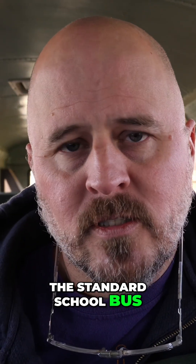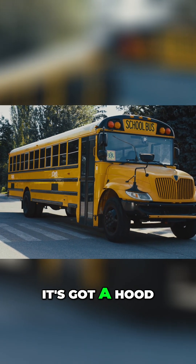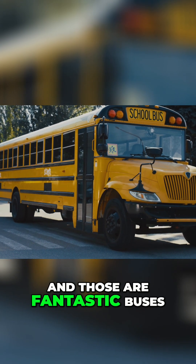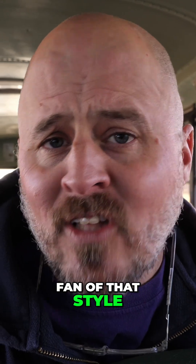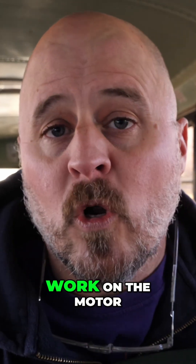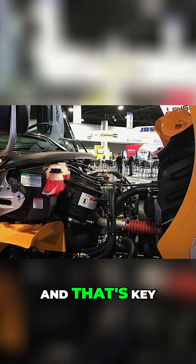The standard school bus is what they call a dog nose bus — your normal school bus. It's got a hood up front, like the nose of a dog, and then the bus part in the back. Those are fantastic buses. I'm not a huge fan of that style, but there's nothing wrong with them. In fact, they're very easy to work on the motor because you can tip that whole dog nose up and get to the motor, and that's key.